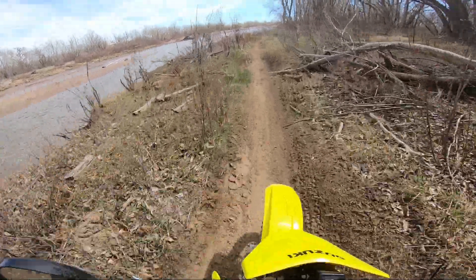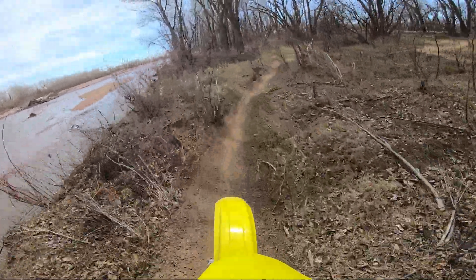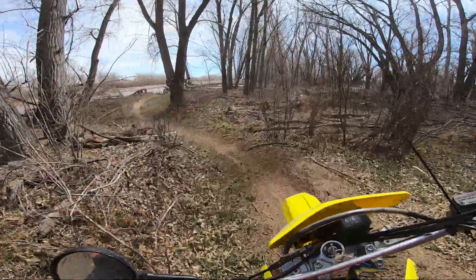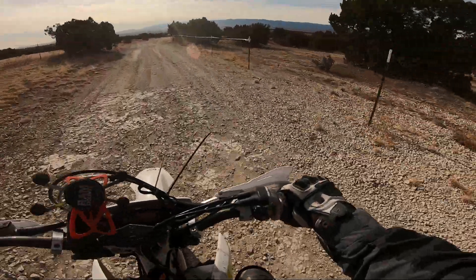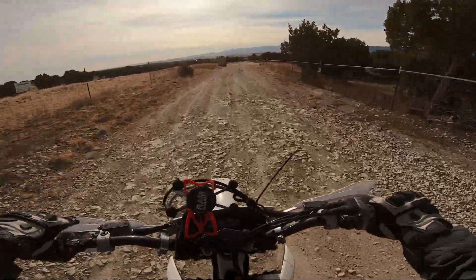What's up, everybody? Ride with Will here, and I got the DRZ on some single track with some high gearing in Colorado, of course. I'm not the fastest. I kind of wanted to talk about the DRZ400E and the DRZ400S — they're actually quite different.